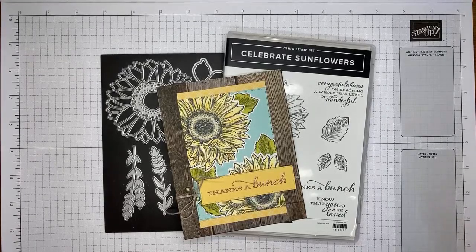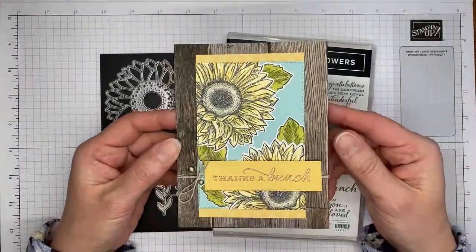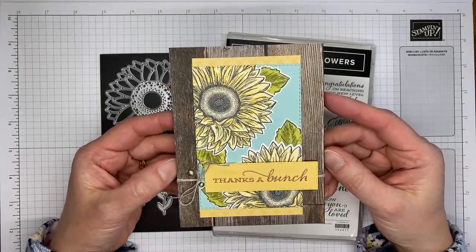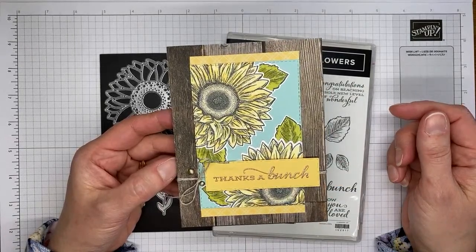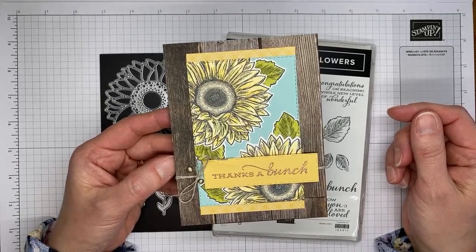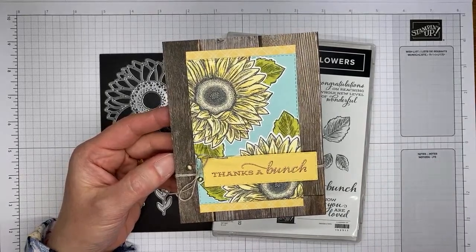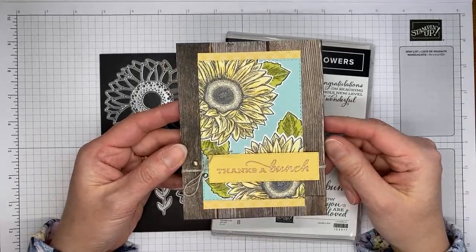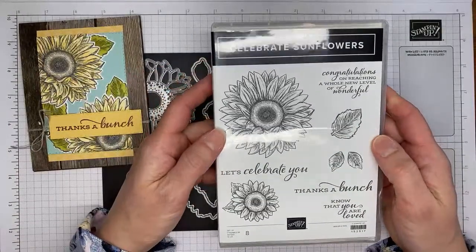It is a great deal. This is the card we're going to be making today. I do love the wood grain papers and I've just got a couple of sunflowers on it — it's kind of an easy little card. The coloring is not very difficult at all. The sunflower stamp set makes it super simple to color, so hopefully you'll pick up your blends and give it a try.